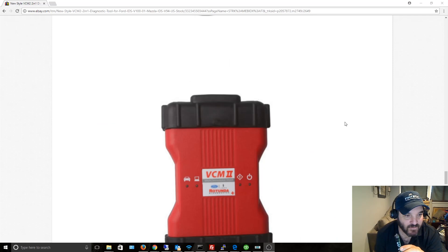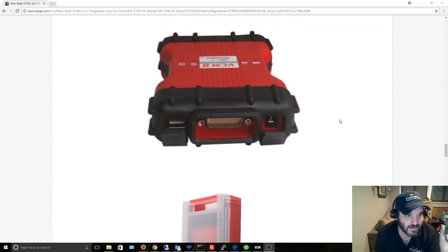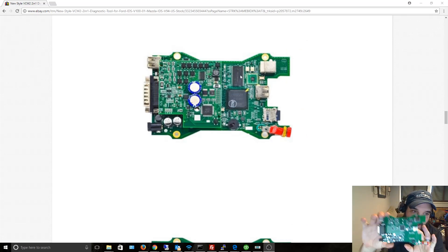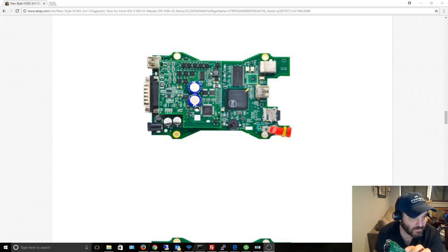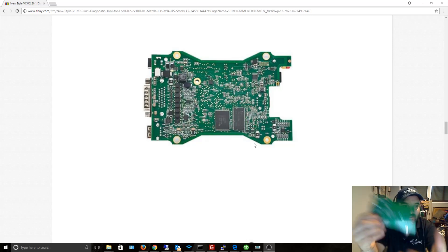So I've already tried three different versions of software — three failures. I'm going to try version 8.6, and if that doesn't work I'm going to tell the seller to send me the device that actually matches the picture. This thing is also supposed to have built-in Wi-Fi, but I don't see it anywhere — no Wi-Fi, and it looks totally different.